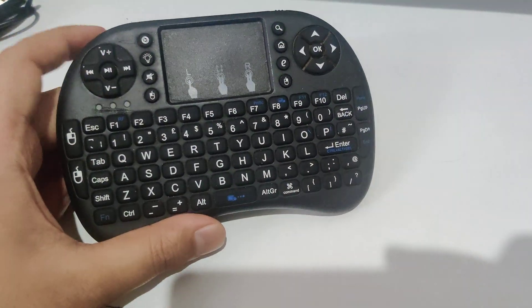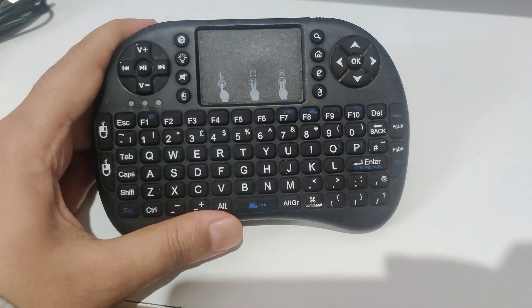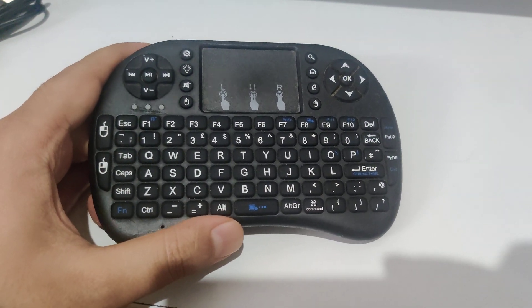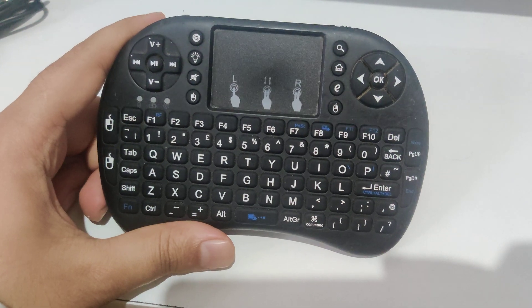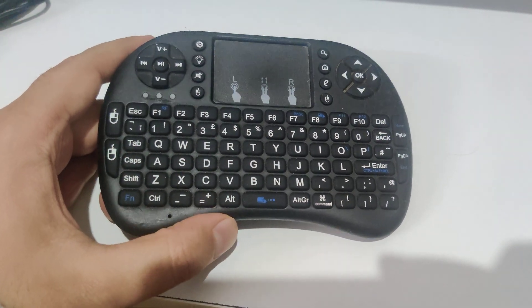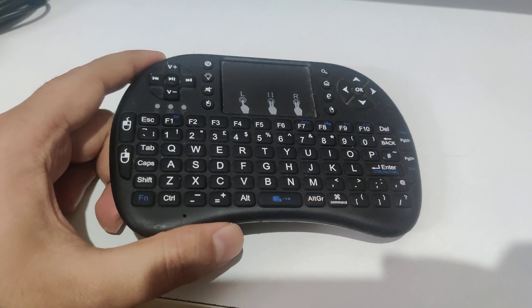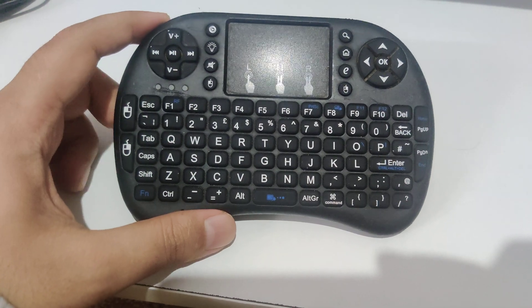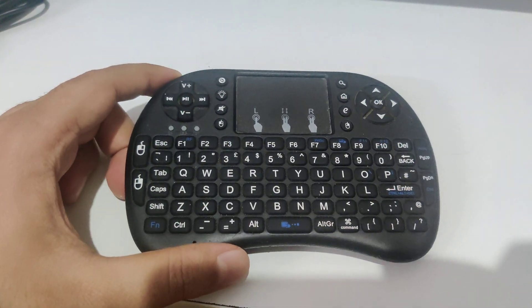Hey guys, welcome back to the channel. In this video we're going to talk about the Rii keyboard. If you have received your Rii keyboard or if you are a long-term user of the Rii keyboard — I'm a fan of this keyboard because it's so useful. You can connect it to your Android box, laptops, or computers and use it just like a normal keyboard.